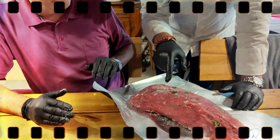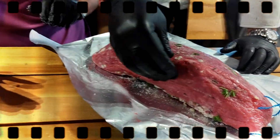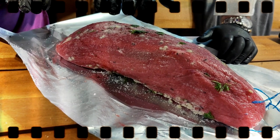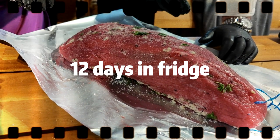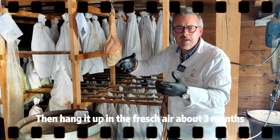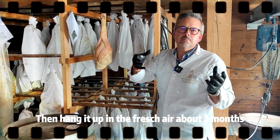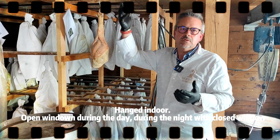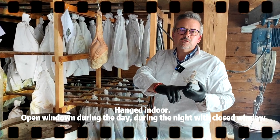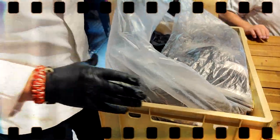Now, you can see here there is a little bit more salt, here a little bit less. But these we will put in the back, and we will let them absorb a little bit more salt — about 12 days. And then we will hang it up in the fresh air like that, about 3 months. Indoor. And during the day I open the window, and at night I close the window. Then it goes in the fridge for 12 days.